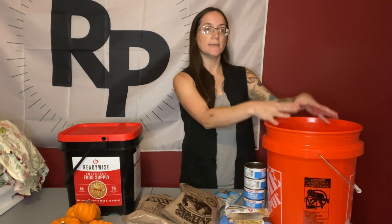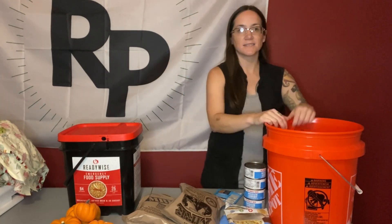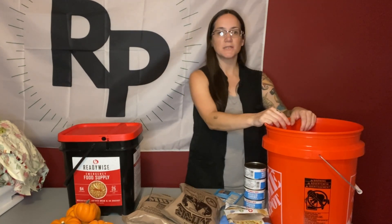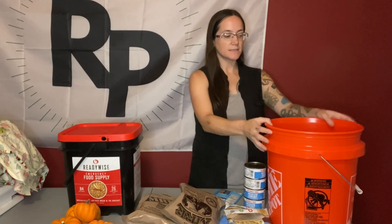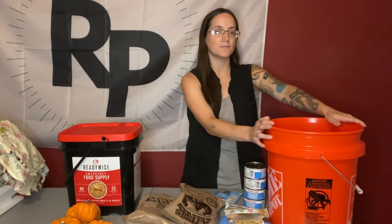I would recommend getting a gamma lid for this instead of the lid you have to hammer on and then need a special five-gallon lid tool to get open — simply for ease. You just have that nice twist on-and-off gamma lid so it's easily accessible. This should be pretty critter-proof; I've never known five-gallon buckets to be eaten through, but be sure to put some traps around it. Make sure this bucket is along with your bug-out bag and anything else you're taking with you in an emergency — it's easily accessible, anybody can grab and go, and you're rotating it out every six to twelve months depending on the food inside.